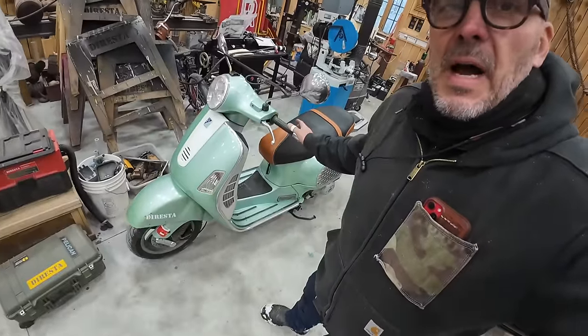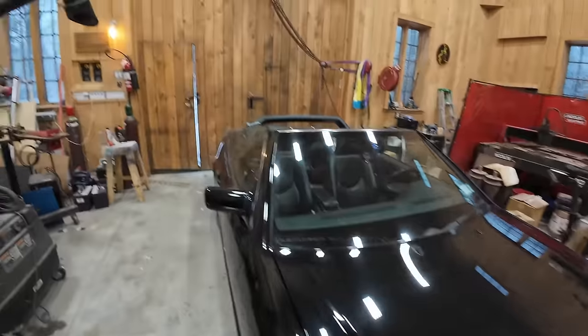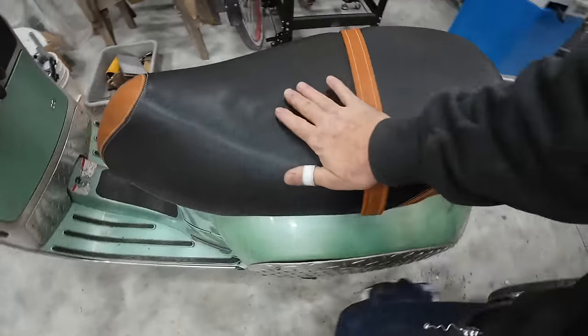I was all excited to take this out for a ride tonight but we got a surprise snowstorm and it's just not going to be possible. Better to be safe than sorry. I hope you enjoyed this video — I'll be riding the Vespa in upcoming stuff, maybe on Instagram. Thank you very much.